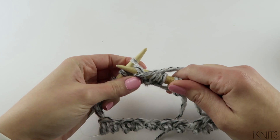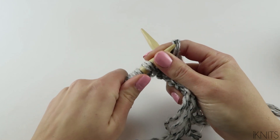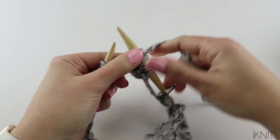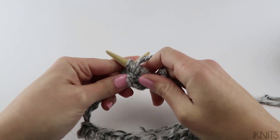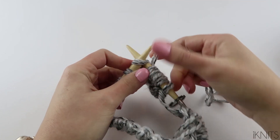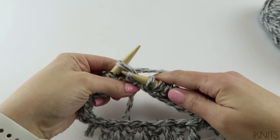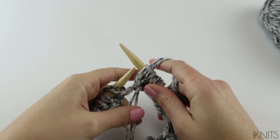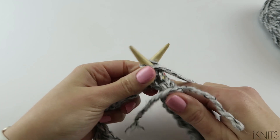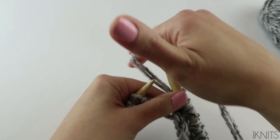We are purling again. Bring our stitches around — it won't be as tight when you do it on your next round. Our last stitch is a knit. Bring your yarn to the front, put your stitch marker on, and then we just keep going for round two. Just do this for 24 rounds.